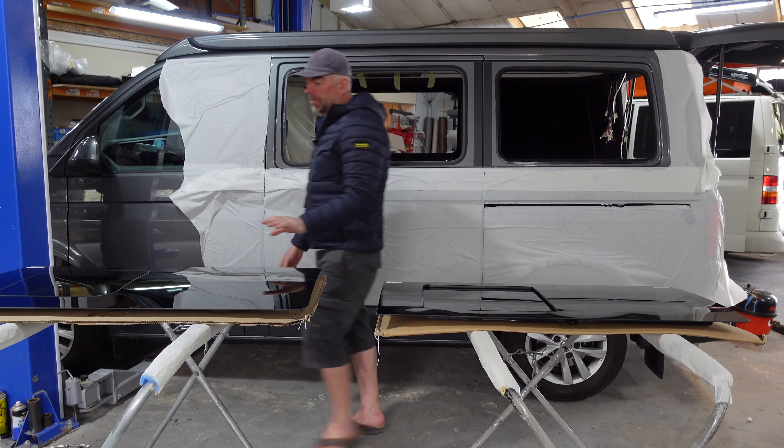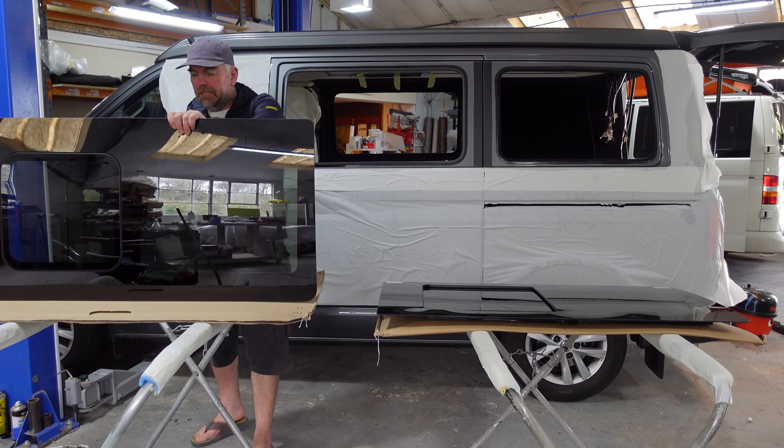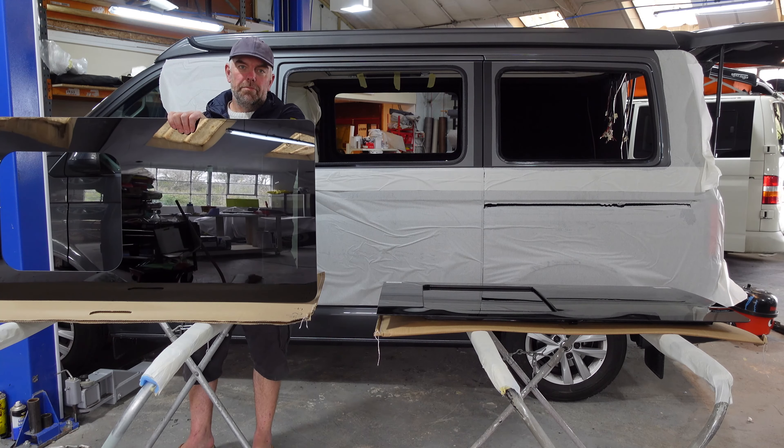The other type — these are a little bit more expensive — these are the nice flush ones, similar to the Volkswagen windows. These ones don't come with a fly screen, but most of our vans have fly screens built in anyway, in the blind systems.